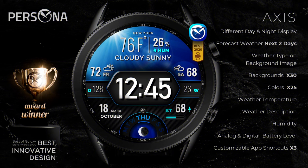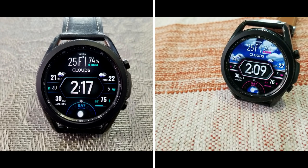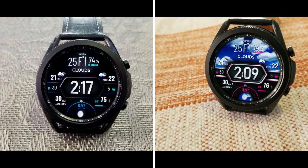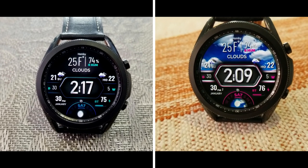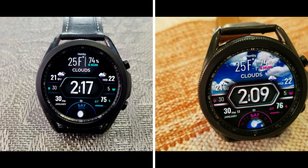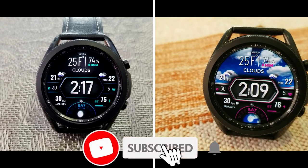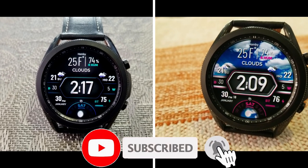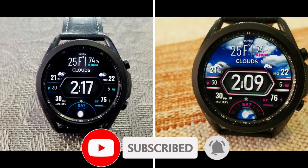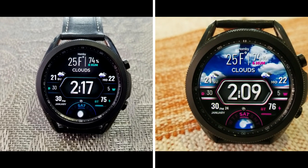That's a wrap for this Persona review of the Axis watch face, which was just released. If you want a chance to pick up a coupon, click the link in the video description below — keep in mind that all codes are limited to 50 per country, so act fast. Thanks for watching and supporting the channel, and please remember to smash that like and subscribe button before you leave. I'll catch you guys in the next review — take care.